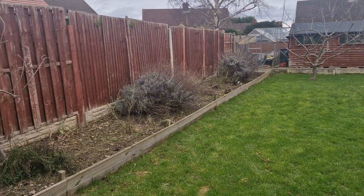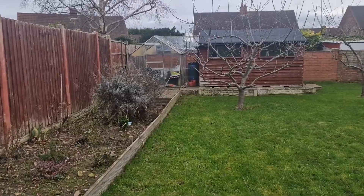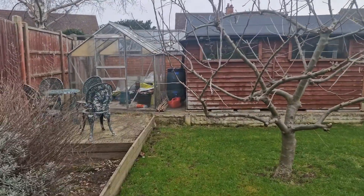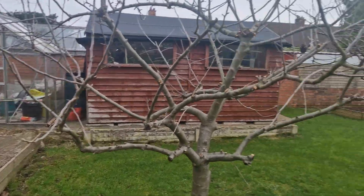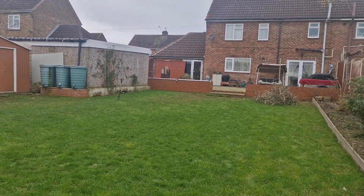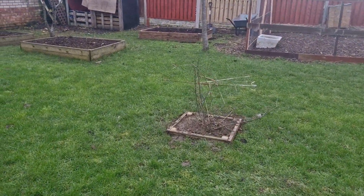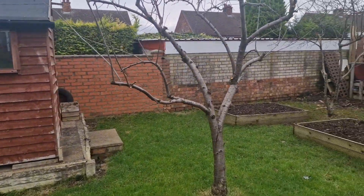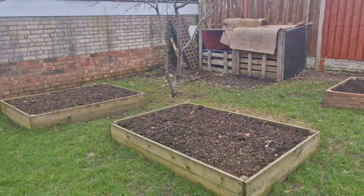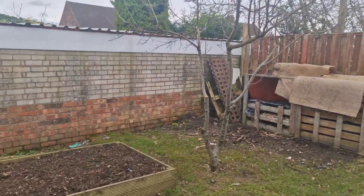Skeleton chicken coop rebuilt, chicken coop area rebuilt. Gooseberry bush moved, new raised bed. Quince tree chopped right back.